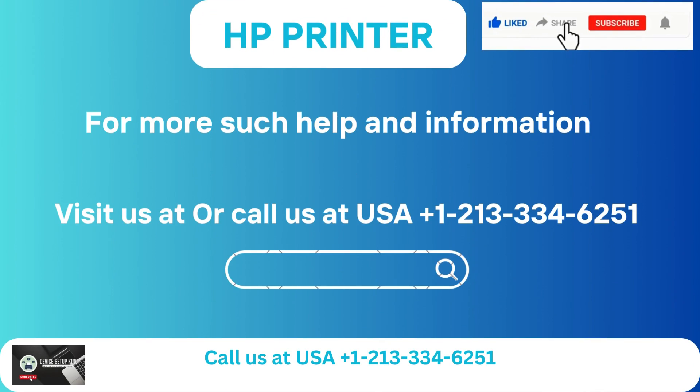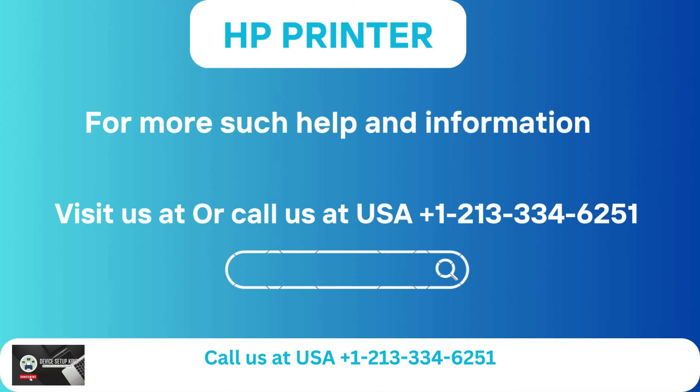For more help and information, visit us at our website or call us at USA +1-213-334-6251.